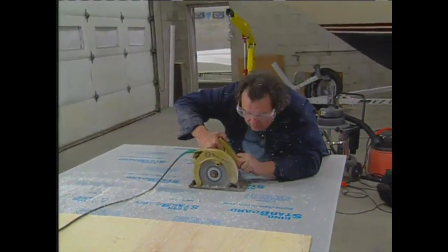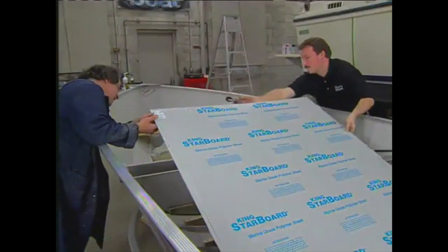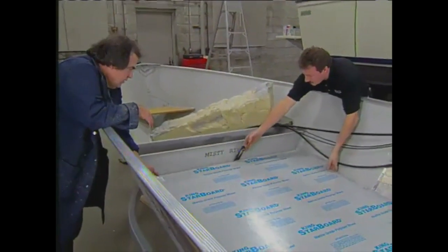What's it like to work with? It is beautiful. You can paint it, you can sand it, you can drill it, you can thermal form it, and it comes with a natural anti-skid surface. Well, let's get started.